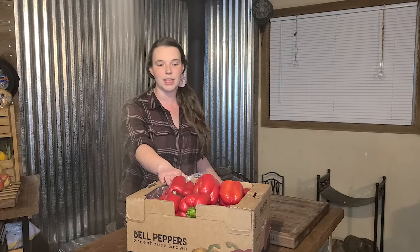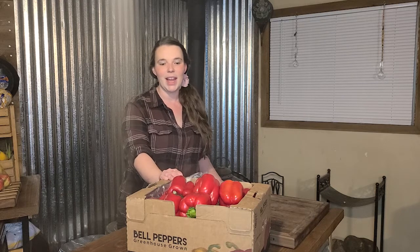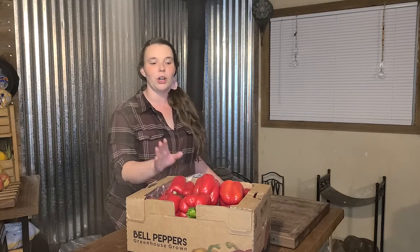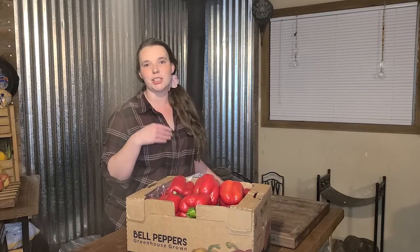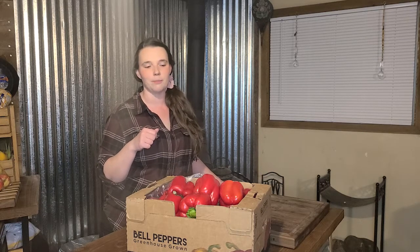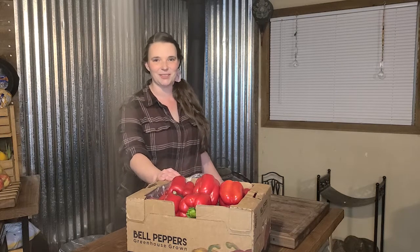We are really excited to have our freeze dryer — we've had it for about four months now and we've done all sorts of stuff. We're going to go through the whole process. We're going to get these chopped up and then pre-freeze them in our deep freezer before putting them in the freeze dryer, because it gives it a jump start and you don't have to wait as long for the whole freeze drying process.